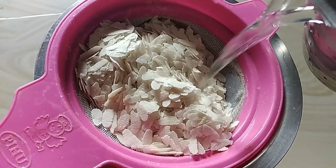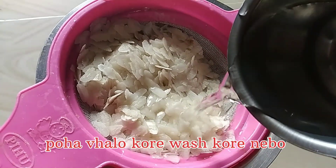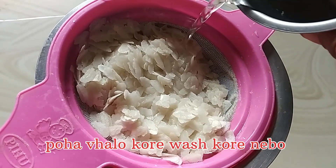You don't have to turn your nuts in the oven. You will wash your nuts with the nuts.